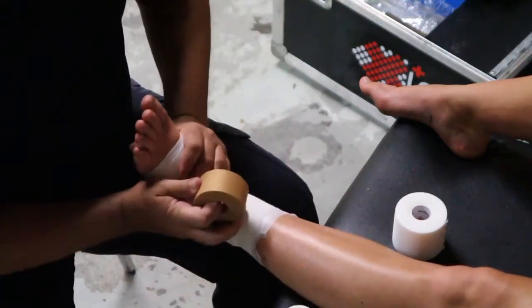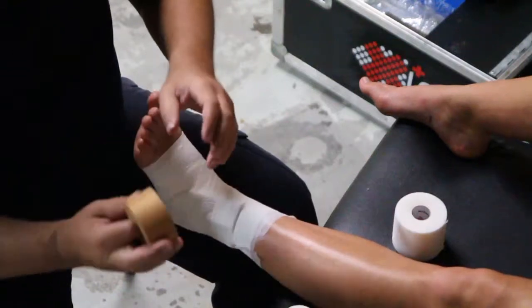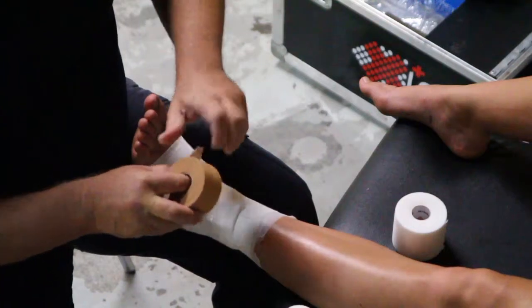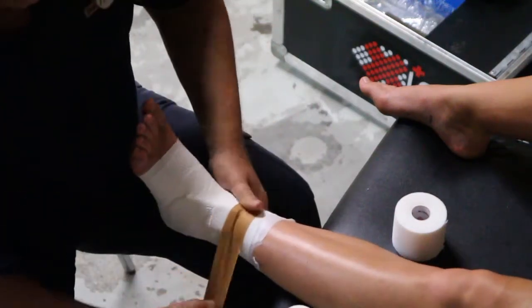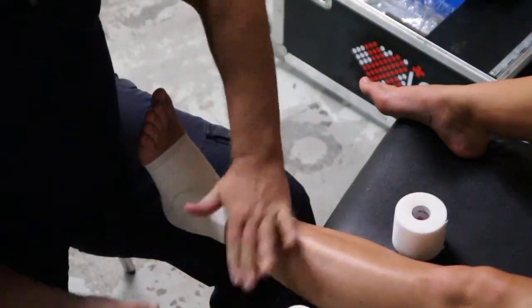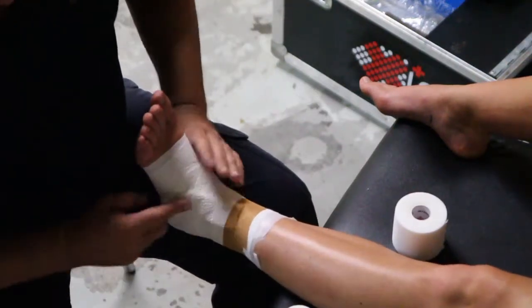Her ankle's stable, so we'll just fix that into place now with 38mm tape. And that's a really simple and effective compression which helps significantly keep swelling down out of your lateral joint.